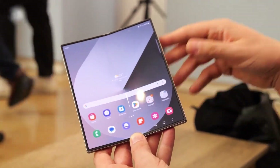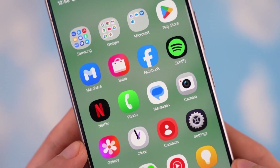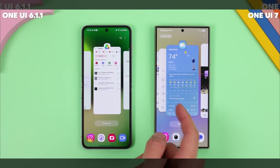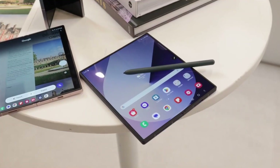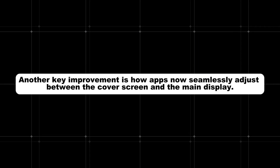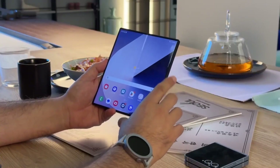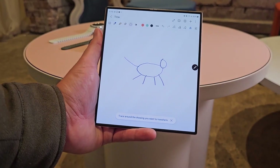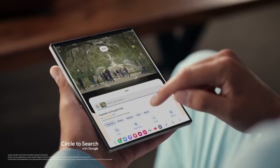Samsung is putting a strong focus on foldable-specific enhancements, ensuring the Z Fold 7 fully benefits from One UI 7 updates. One of the standout features is the upgraded taskbar experience, which will make switching between apps on the large foldable display smoother and faster, enhancing multitasking. Improved drag-and-drop functionality will make it easier for power users to move content between apps, streamlining productivity. Apps will now seamlessly adjust between the cover screen and the main display with better scaling and smoother animations. Samsung is also expanding Galaxy AI capabilities, intelligently suggesting app combinations and layouts to help users optimize their workspace.